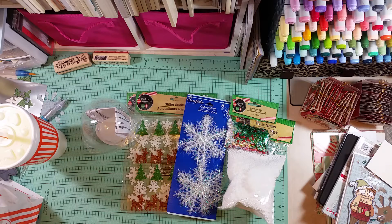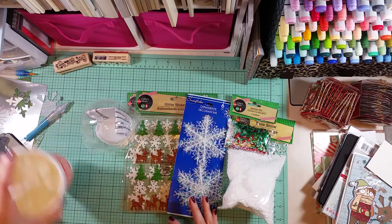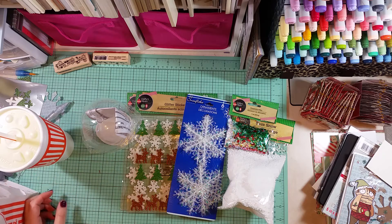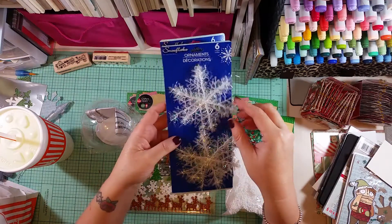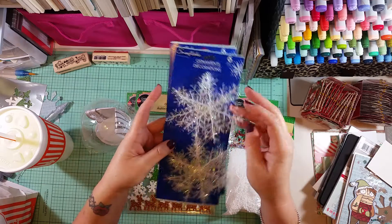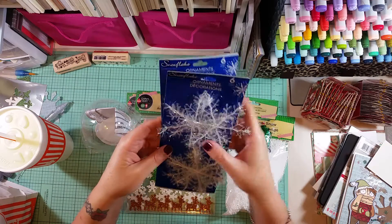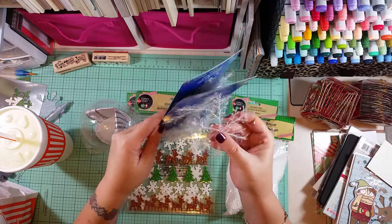Hi guys, it's Stephanie! I have a really quick haul for you. I went to Dollar Tree today - I was looking for these snowflakes with the little sparkly fibers on them. I missed out on them last year, and I'm not sure if my Dollar Tree ever had them or if I was just looking in the wrong place.